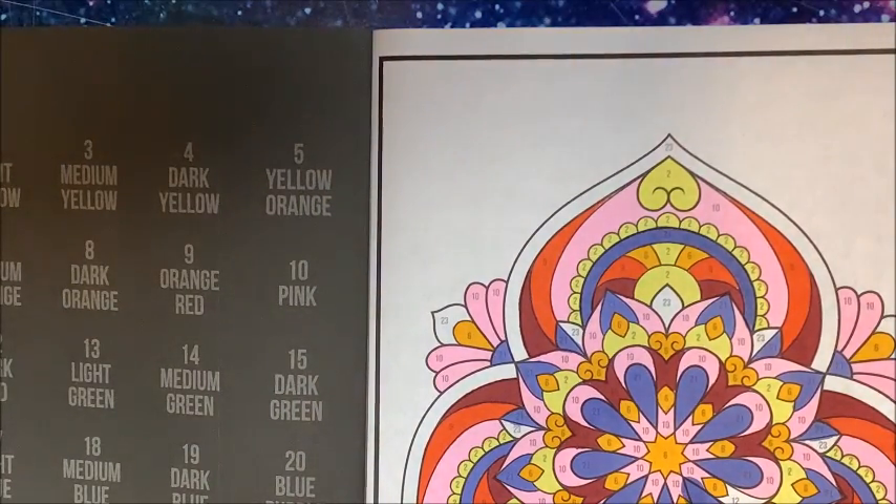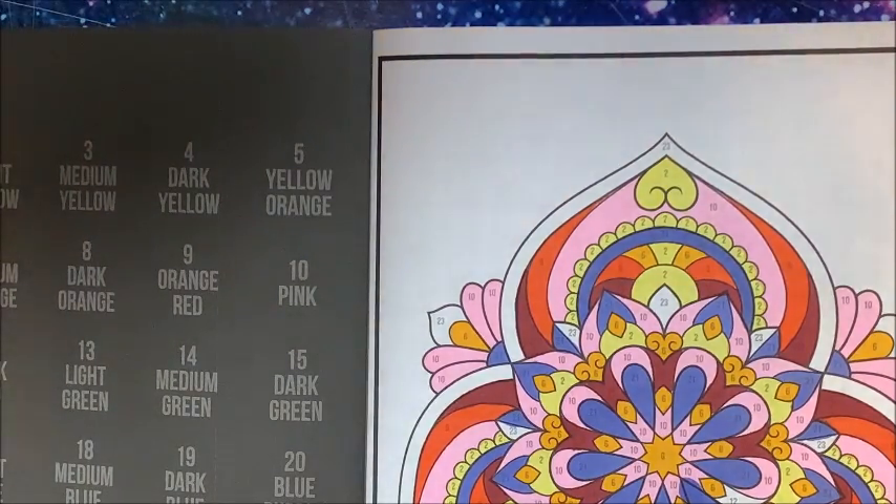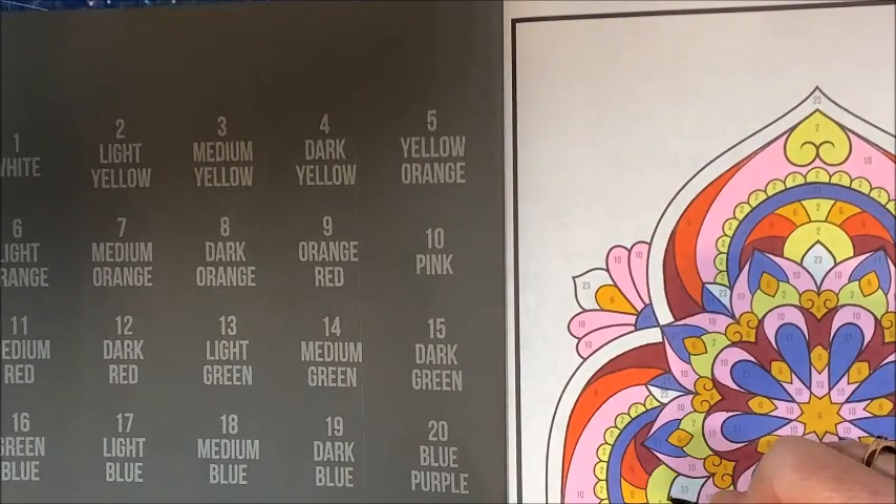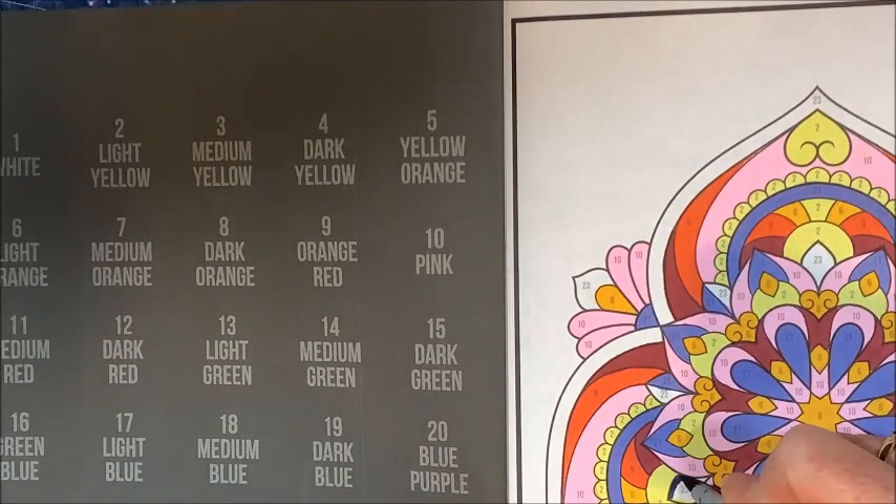Last but not least, we're actually going to finish this picture. Dark purple — BV08. Let me grab that back. I've lost my train of thought — that's been happening a lot.